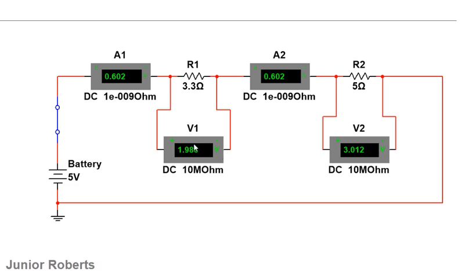Looking at the potential difference: the PD across R1 is approximately 2 volts, and the PD across R2 is approximately 3 volts. Notice that R1 is about 3.3 ohms while R2 is 5 ohms. We get a different PD across each resistor, and the PD dropped across a resistor depends on its resistance value. Since R2 is larger (5 ohms vs. 3.3 ohms), it receives a greater PD.